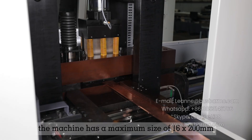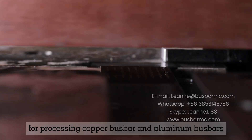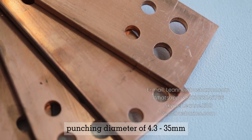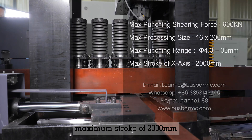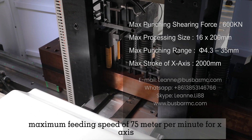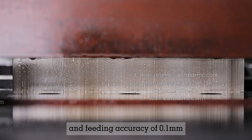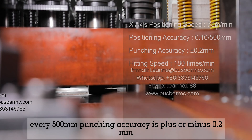The machine has a maximum processing size of 16 by 200 mm for copper and aluminium bus bars, a punching diameter of 4.3 to 35 mm, a maximum stroke of 2,000 mm for the x-axis, and a maximum feeding speed of 75 meters per minute for the x-axis with a feeding accuracy of 0.1 mm every 500 mm.